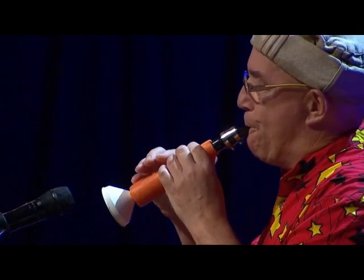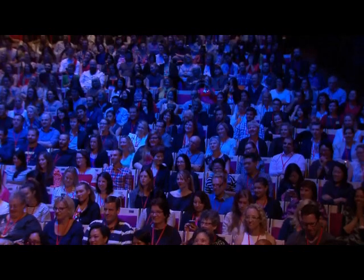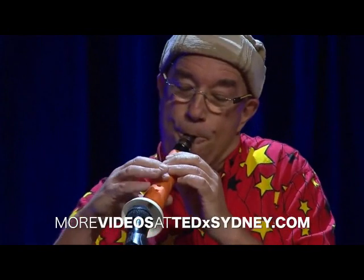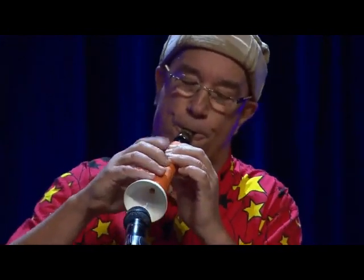Go on. You're driving. Here it is. Here we go. Here we go. Thank you. Thank you.